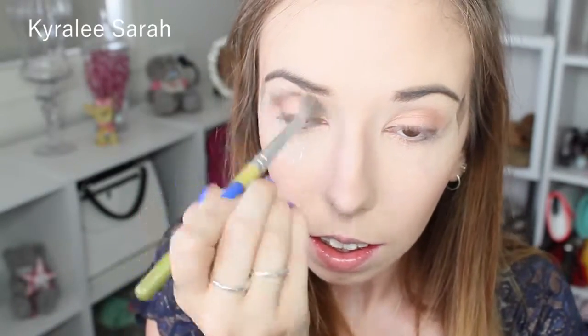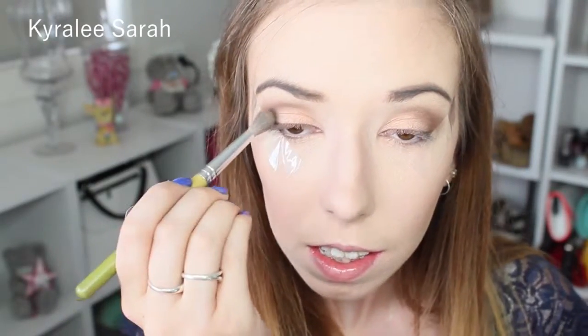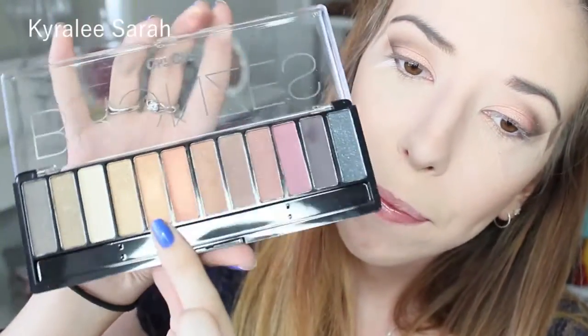Now going into my Stila duo palette, I am taking this brown shade here. Now I'm just getting the black and I'm going to lightly put it in my crease just to make it a bit darker. Then to deepen up my lid color a bit, I am getting my Cheeky palette in bronzers and taking this shade — it's sort of like a dark gold bronzy color — and placing it on my lid with my finger.